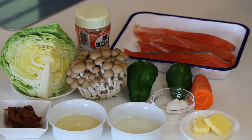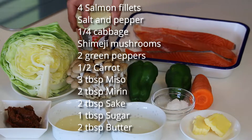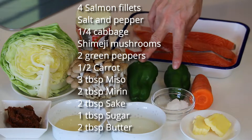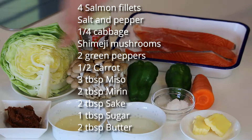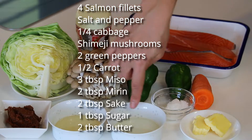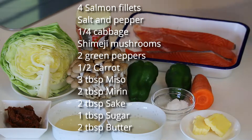These are what you need to make four servings: four salmon fillets, some salt and pepper, one quarter cabbage, shimeji mushroom, two green peppers, half a carrot, three tablespoons miso paste, two tablespoons mirin, two tablespoons sake, one tablespoon sugar, and about two tablespoons butter.